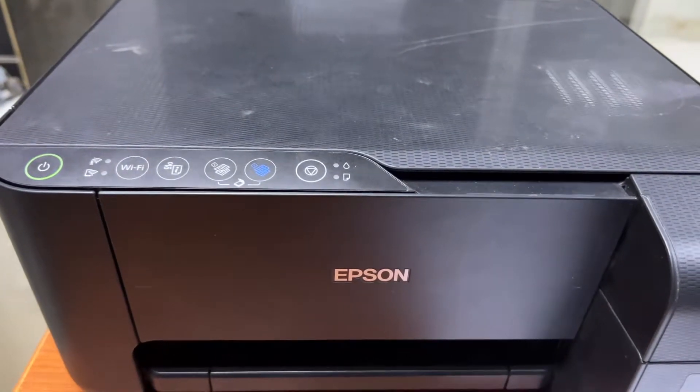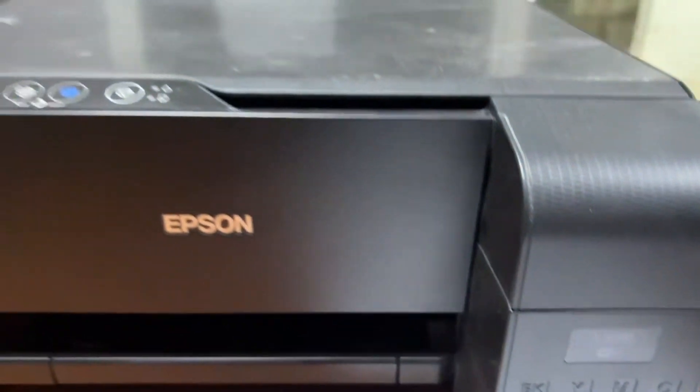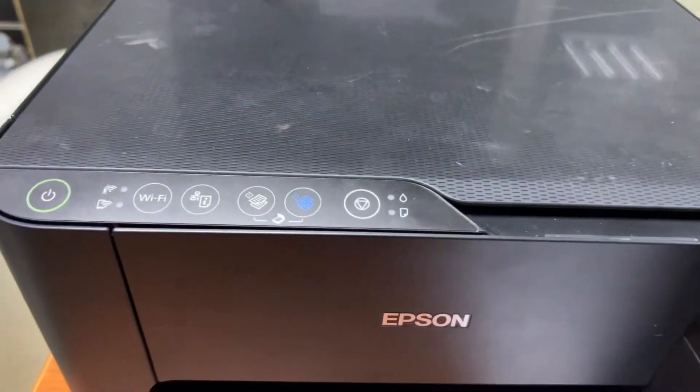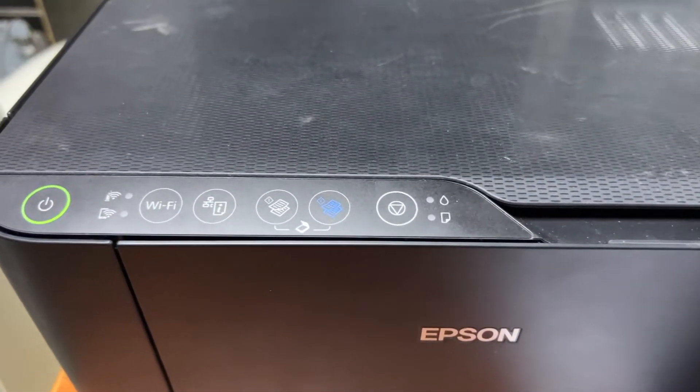Hello everyone, welcome to my YouTube channel. Right now in front of you is the Epson L3150 printer. Today I will teach you how to enable Wi-Fi Direct and how you can connect it with your smartphone.